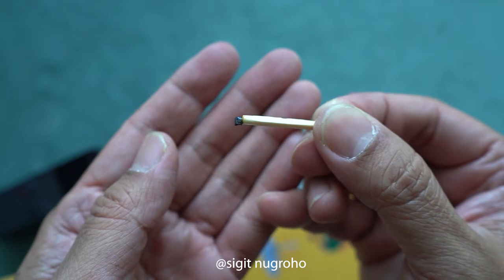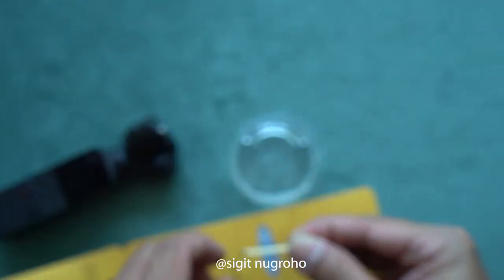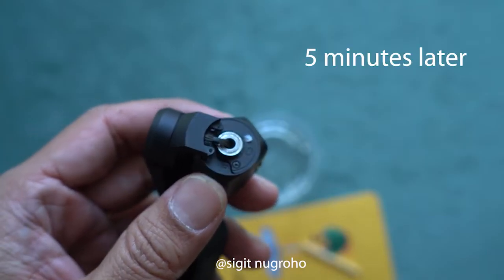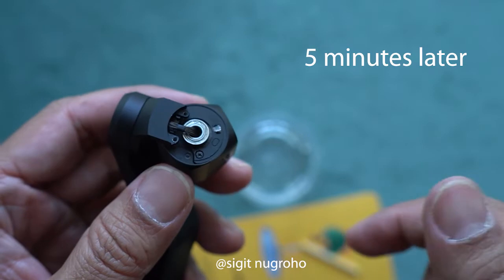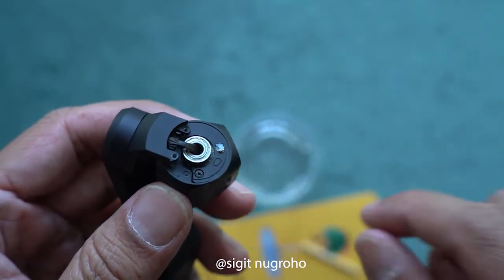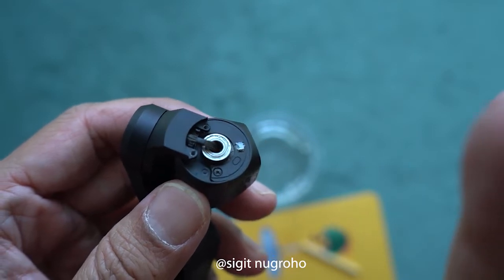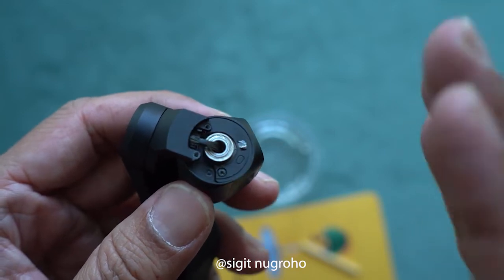We're going to keep this five minutes and then attach it to this camera. Okay, it's already five minutes — we're going to stick this thing to the broken part here. I hope it's going to stick and last, and it's not going to fall down.